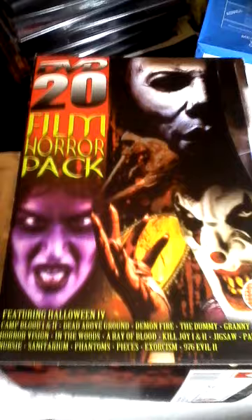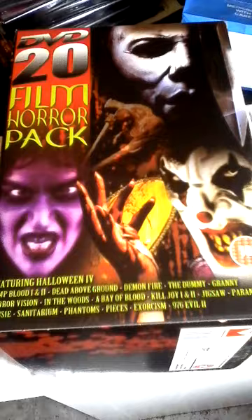Hi guys, got another video for you. I was gonna do an overview video but we've got a new carpet coming for the living room tomorrow and the girlfriend decided yesterday we've got to decorate as well.